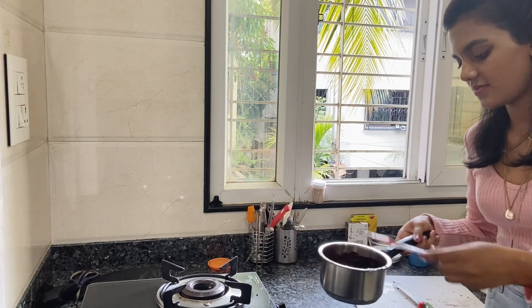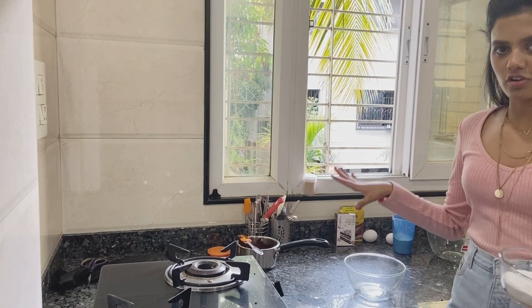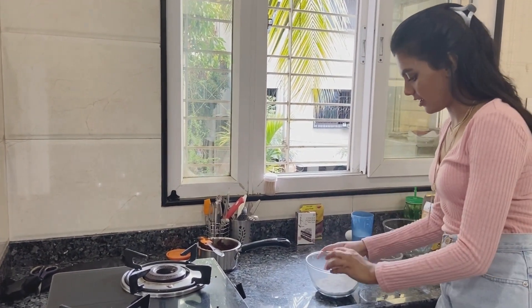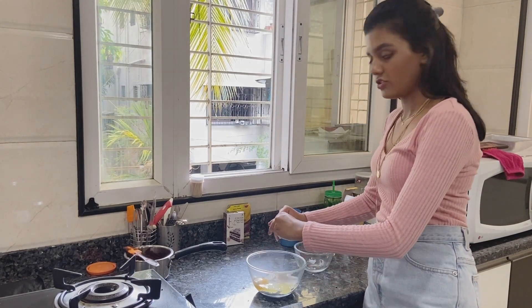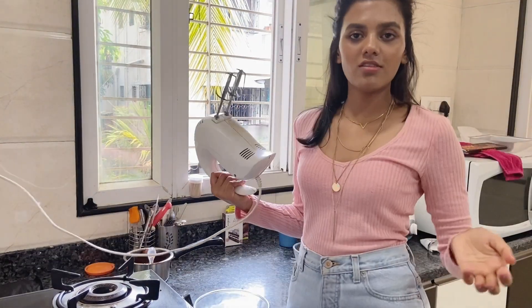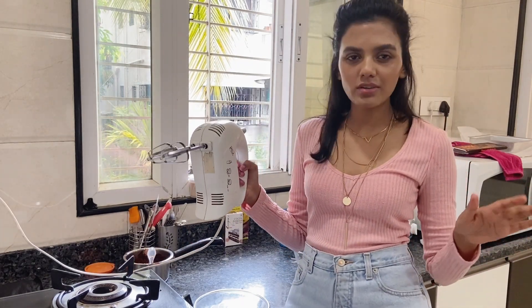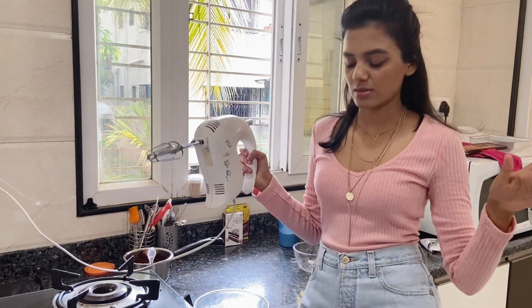And we're done, so I'm going to keep this aside. I've kept the butter chocolate mixture aside and I'm going to take the sugar and add the eggs. You can double the ingredients if you want to make a bigger batch, but today I'm just making one pan full of brownies. You can also do the eggless recipe by using hung curd or Greek yogurt. Don't use homemade curd because it has lots of water in it and we don't want that excess water.